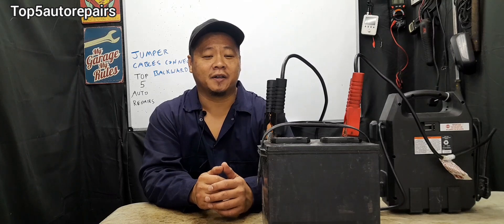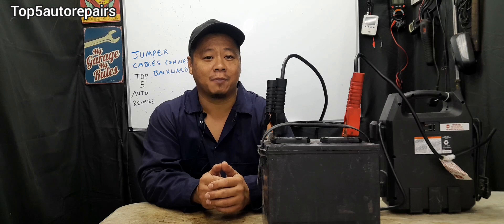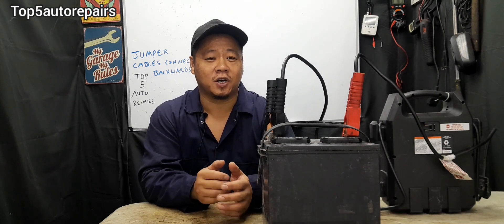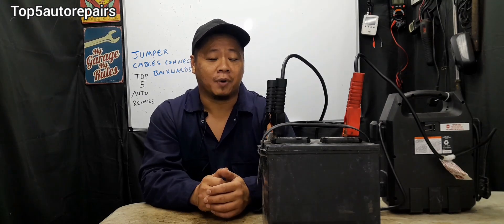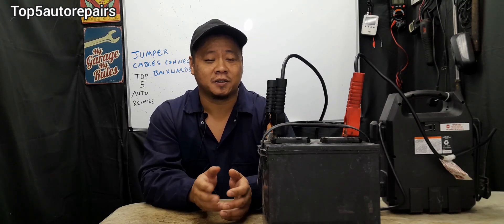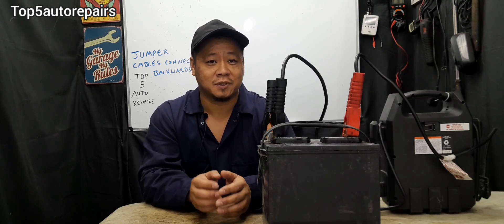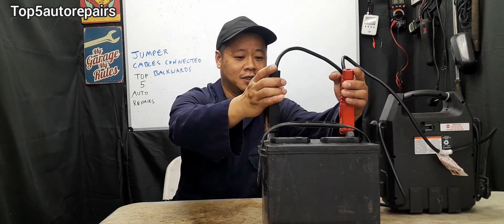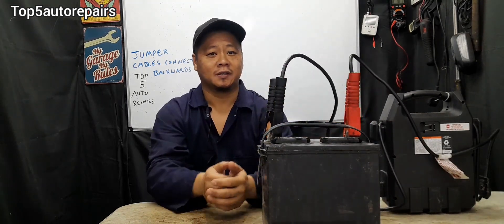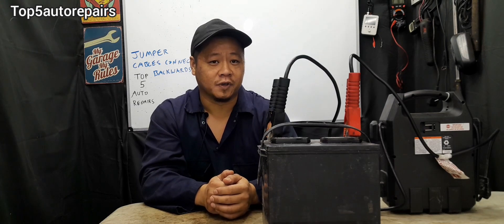If you can't find the fusible link, which should be somewhere around the battery terminal or on the battery cable, then you're going to have what is called a mega fuse. A mega fuse is going to be a jumbo, boxy-looking fuse, and they're going to be rated at 40 amps, 80 amps, 100 amps, 120 amps, and so on. If you accidentally set the jumper cables backward, the mega fuse internal wire is going to melt and this will protect the electrical components on your vehicle.